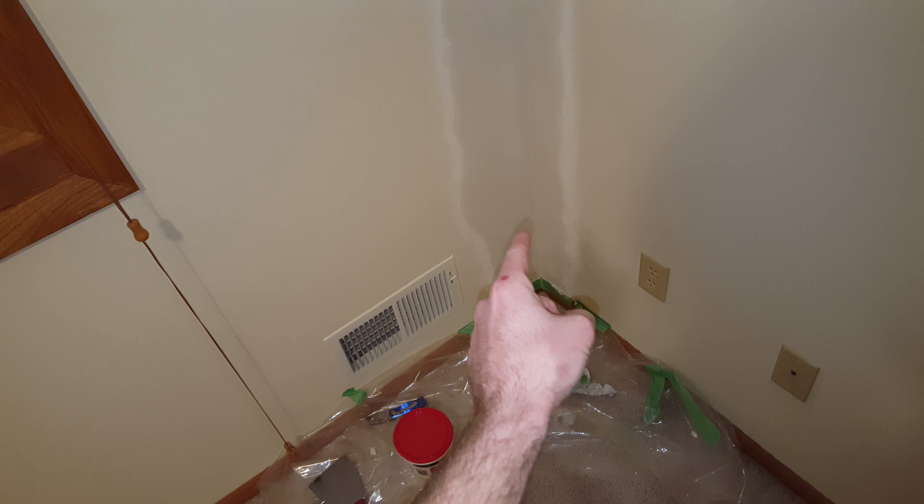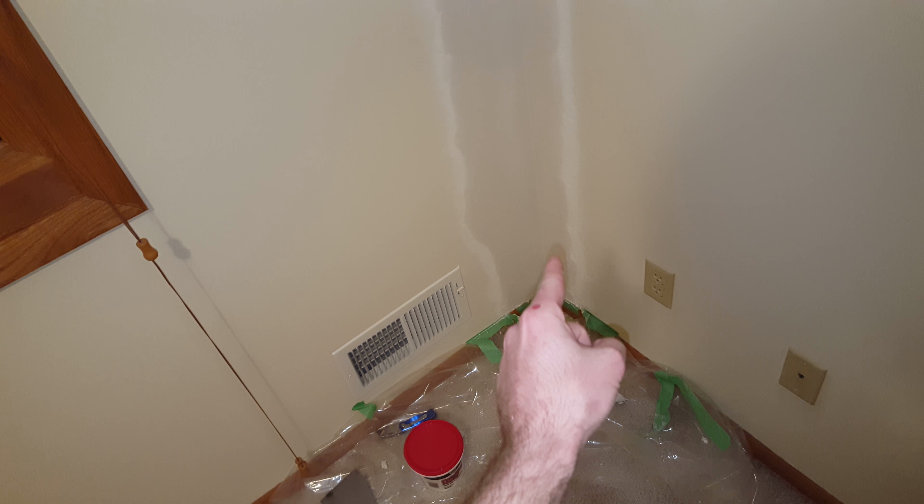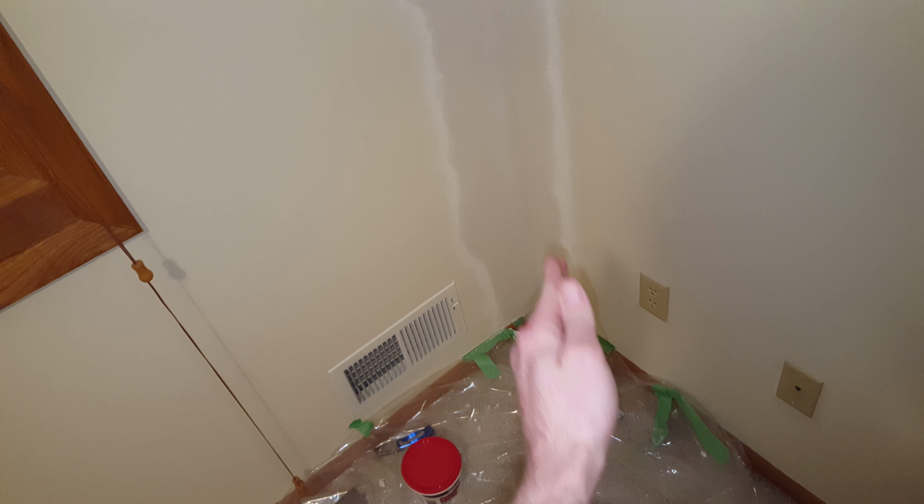I put four screws — one here, one here, one here, and one down here — on both sides, to try to brace it. Hopefully we won't have that problem again. Basically the house is settling, and this wall is moving this way and this wall is moving this way. They kind of got pinched and buckled right here.